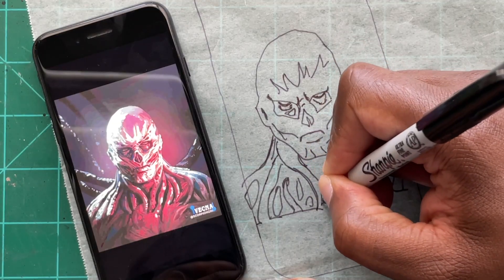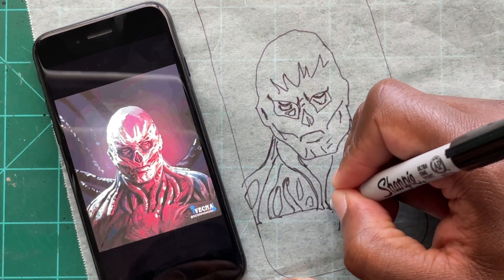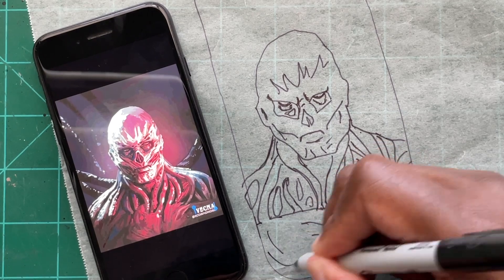I'm just going back in and putting in a few more details that I missed, mostly around his eyes and also some of the details of his chest and body.